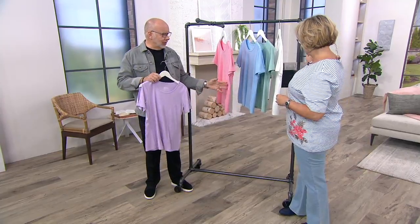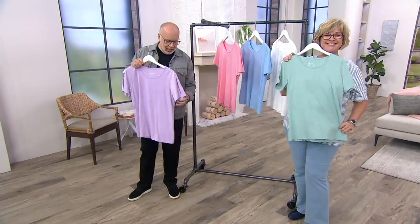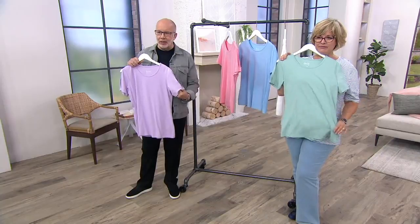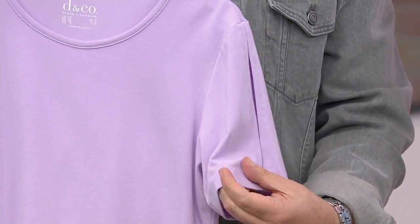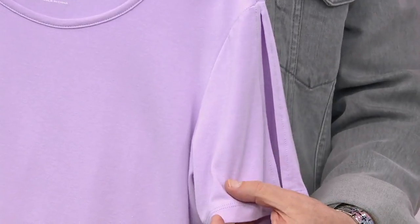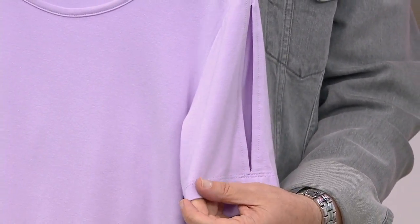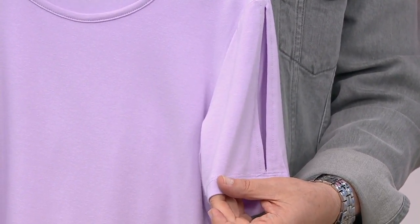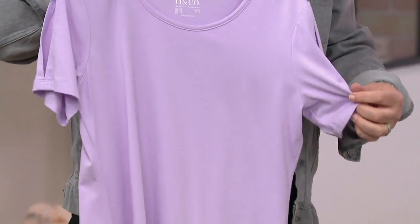I was reading some of the reviews on this top before I came out here, and this has a lot of really good customer reviews — you are loving this little split sleeve idea. It's not really a cold shoulder, but it does show a little bit of skin in a very pretty, feminine, modern sleeve-interest way. It's got a great length to the sleeve.